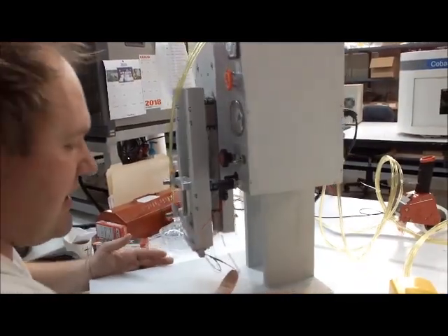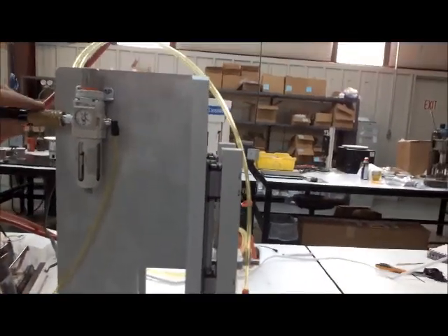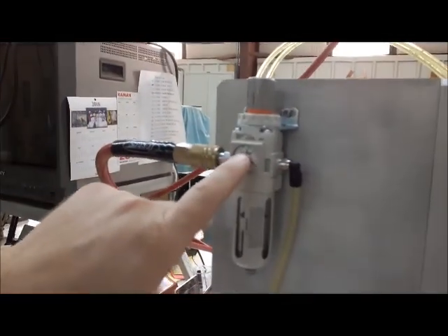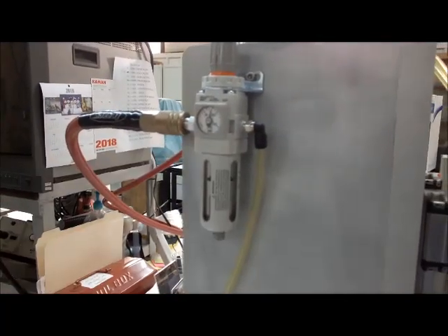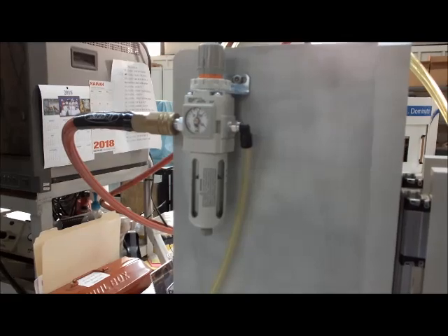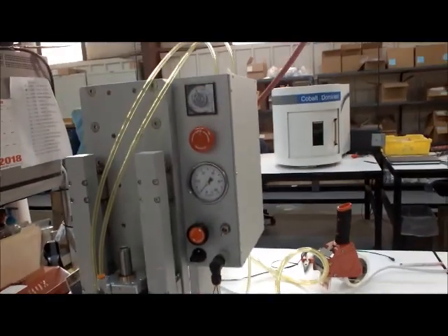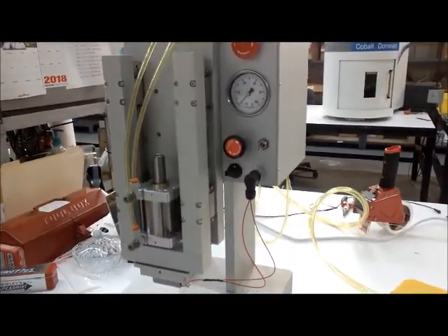On the other side, this is where the air input is, and this regulator needs to always be set to 80 PSI. It doesn't need to be higher and it doesn't need to be lower — it operates at 80 PSI. The regulator on the front of the machine maxes out at 60 PSI.